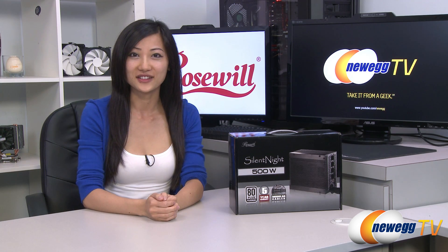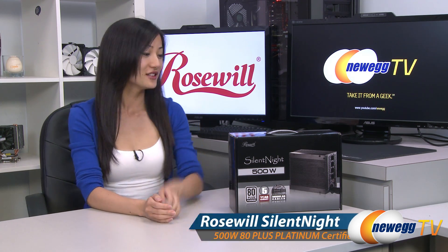Hey guys, Joanne here with Newegg TV. I'm here to do an overview on this Rosewall Silent Night 500 watt power supply.